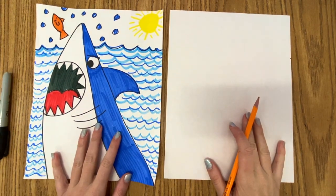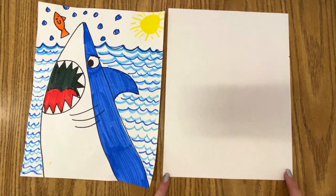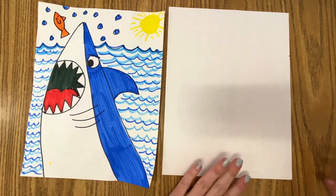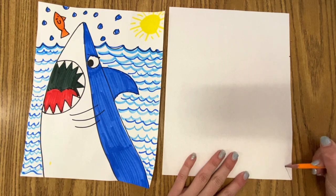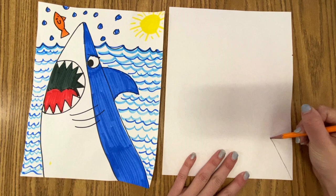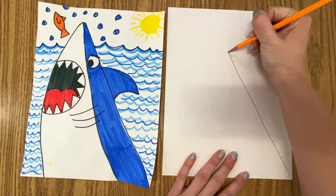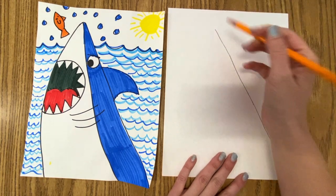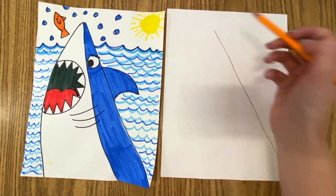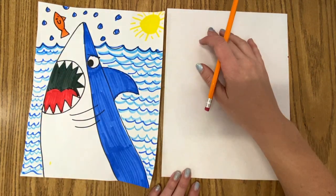So what we're going to do is we are actually going to find one of the bottom corners to start in. It doesn't matter which bottom corner — I'll pick this one. So we'll start from the bottom corner and we're going to make a really really big line going up, up, up, up, almost to the top. Not the tippy tippy top, but almost the top. We want the shark to be very large. So that is our first line.